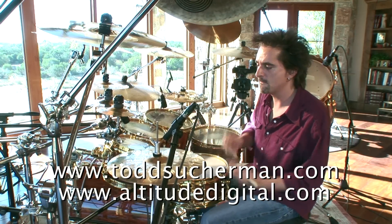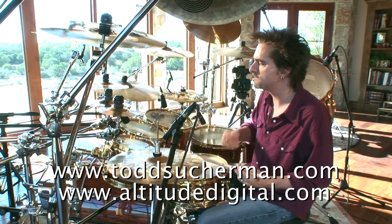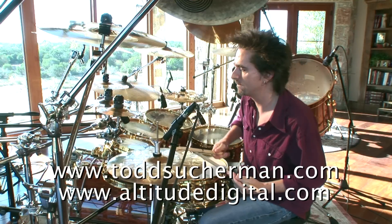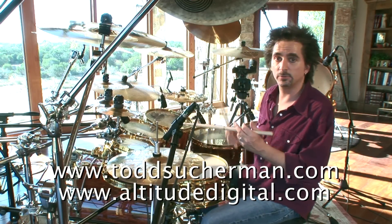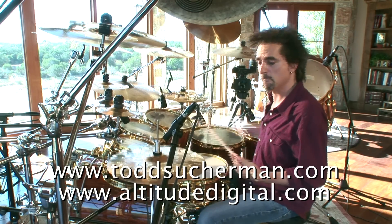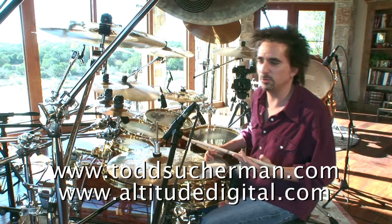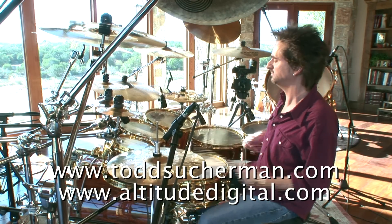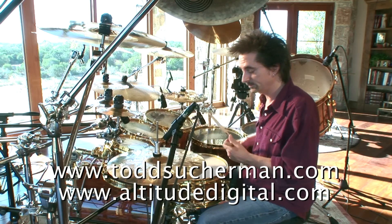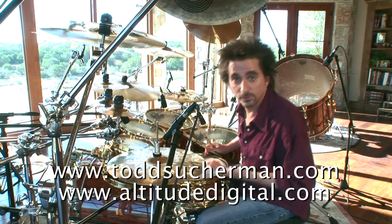You could use that in a groove. Right there I was phrasing them in fives — it's another thing you don't hear very often. However you want to stick it. You could even do the bludge, the Tony Williams lick, with your feet.